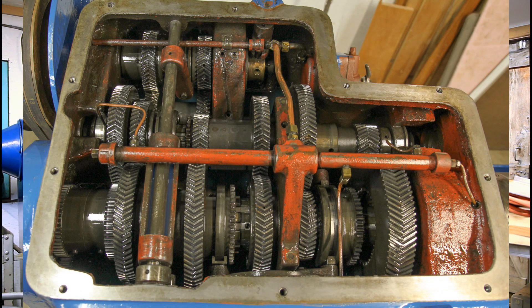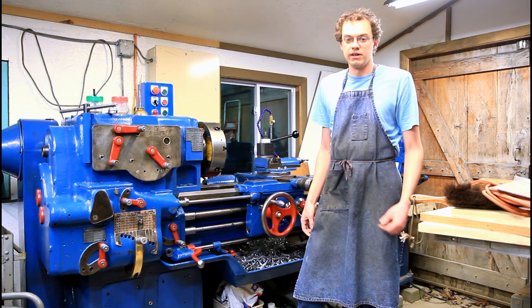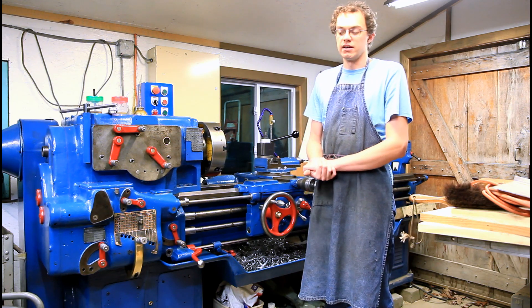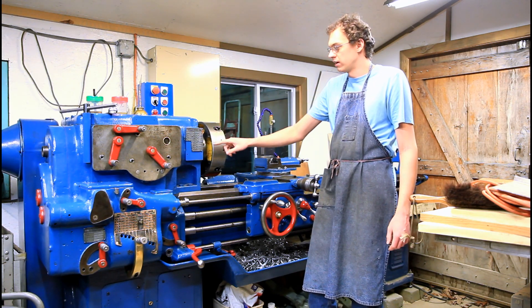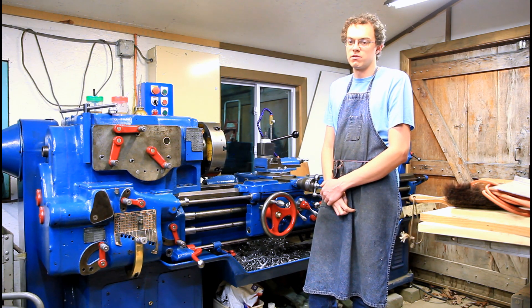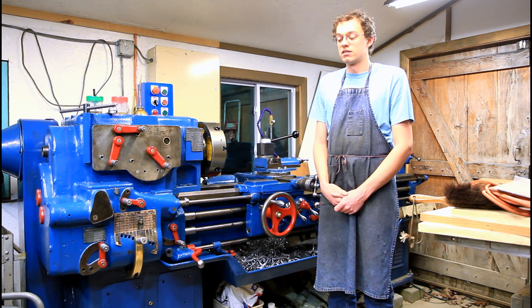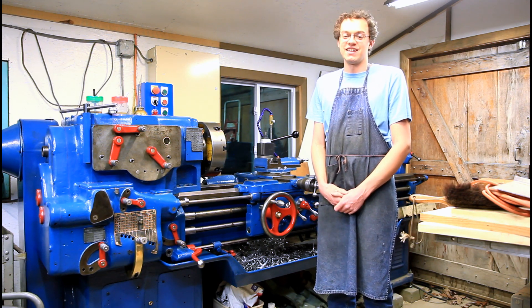I've got a separate video linked in the cards if you'd like to see what those look like. It's pretty slow spindle speed — it runs between 14 and 562 RPM. I've currently got it running about 40% faster because I went from a 1200 to an 1800 RPM motor. When we found this machine, it was a total wreck. I really shouldn't have bought it.